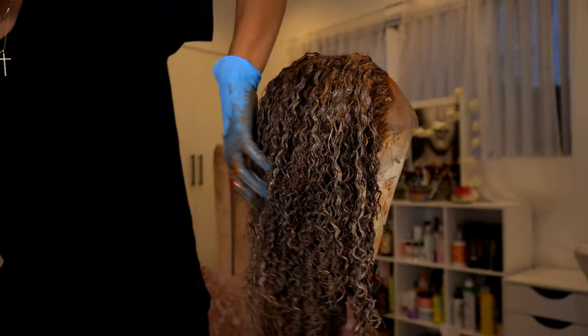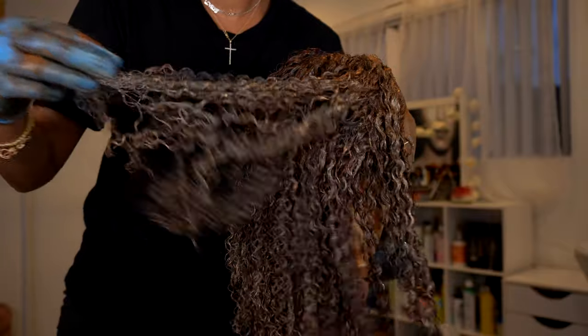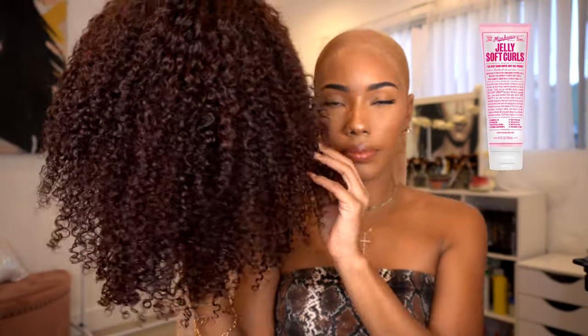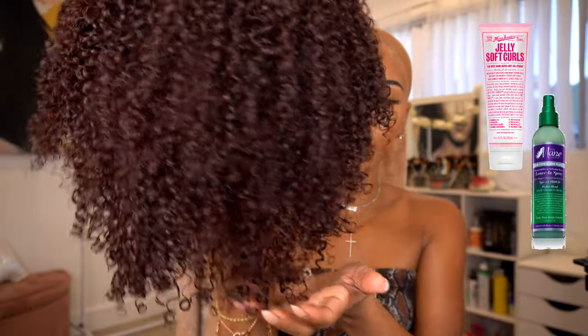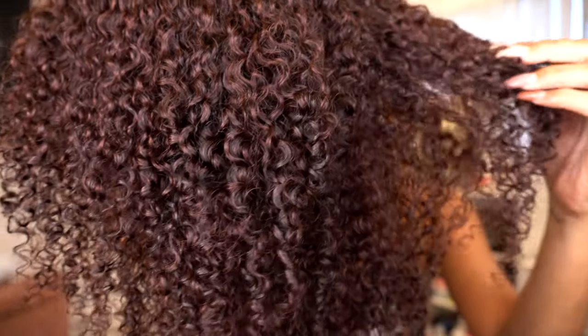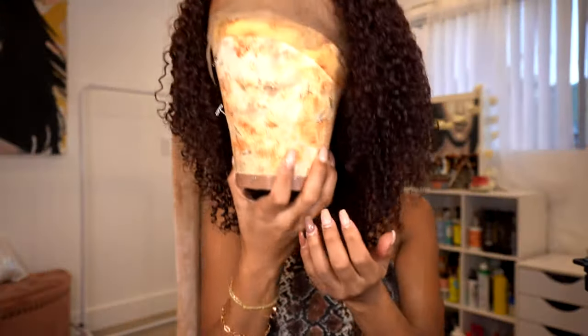I let the color sit in the hair for about an hour, then rinsed it out, styled the hair, and let it air dry. The next day I used Miss Jessie's Jelly Soft Curls and the Mane Choice spray leave-in, and just let it sit overnight. Look how beautiful these curls came out — the color came out bomb and the curls are still intact!